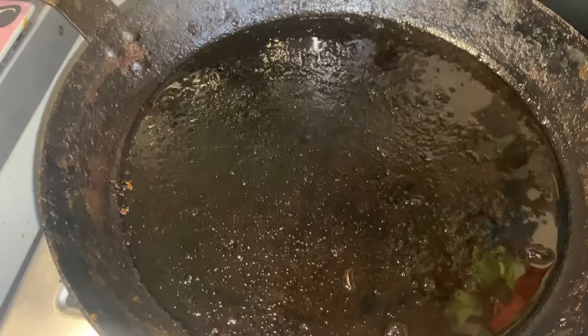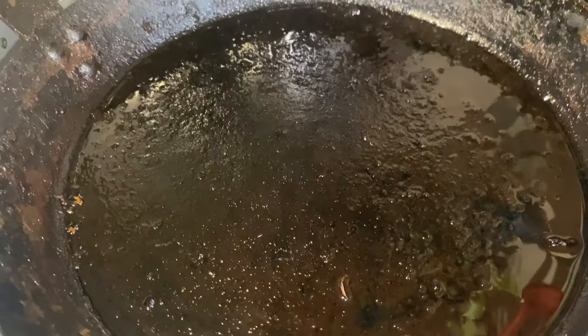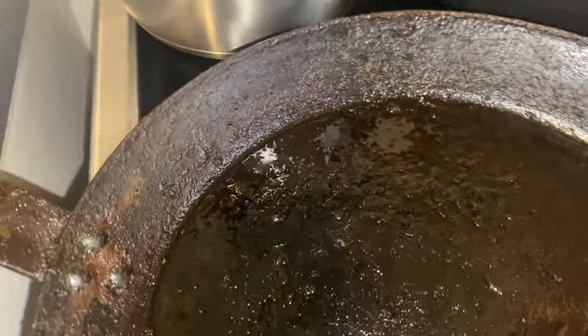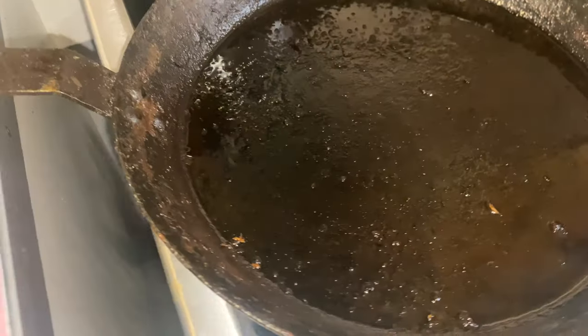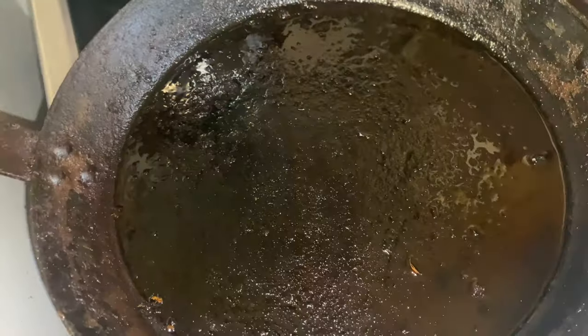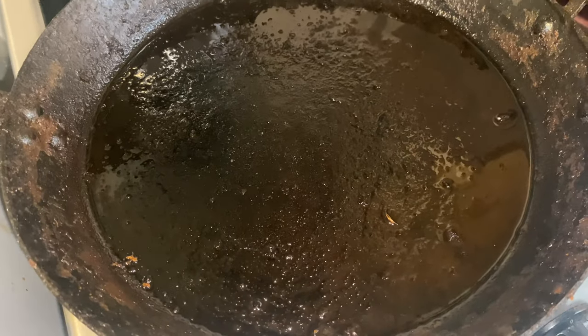When you first buy one of these, it comes pre-seasoned. But what you need to do is add in some oil — flaxseed oil or rapeseed oil work quite well to season a pan. For me personally, I like to put it in the grill upside down, turn it on high heat and just leave it. You put in a thin layer of oil and rub it all around, on the outside as well and on the handle. Then you just leave it to heat for about 45 minutes to an hour.